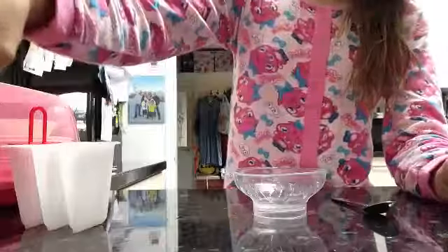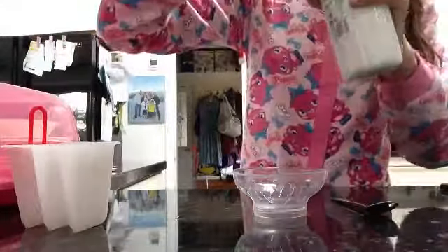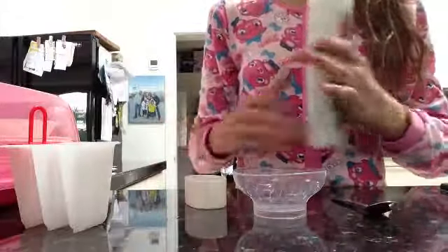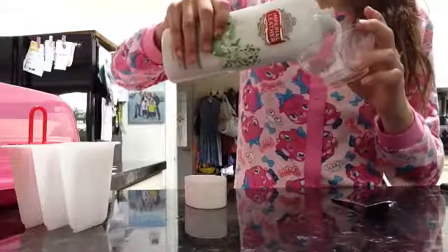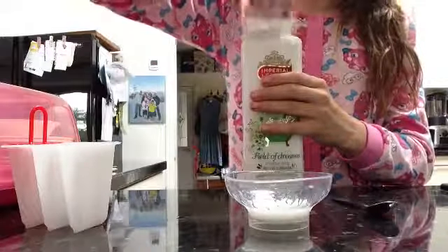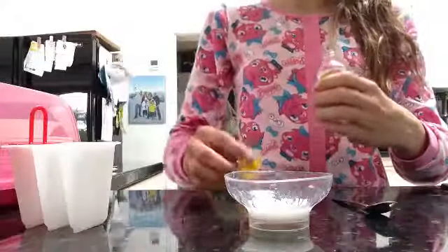First I'm going to start off with the cream. Mum, can I use a tiny bit of your cream for my soap thing? I'm going to use it — just a tiny bit, like a little line. And now I'm going to use the puppet one. This is quite gooey.